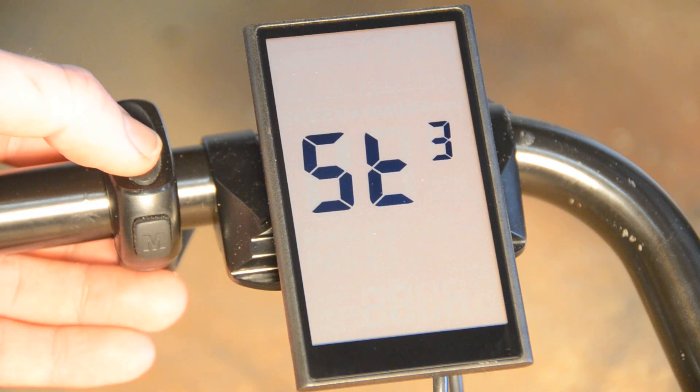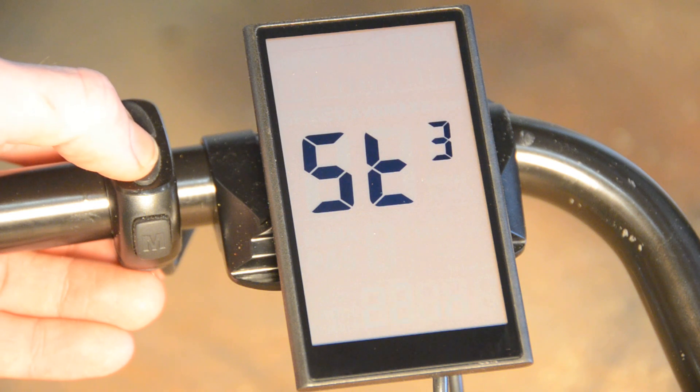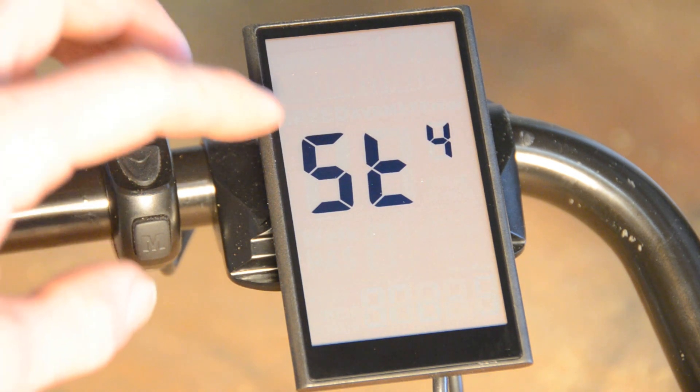I have 20 inch wheels on this bike, so I'm going to press the down arrow two times — you see 22 — and a third time for 20 inch wheels. And then I'm going to press M to go to the next setting.